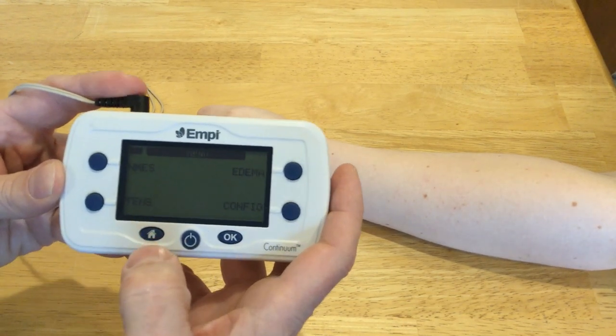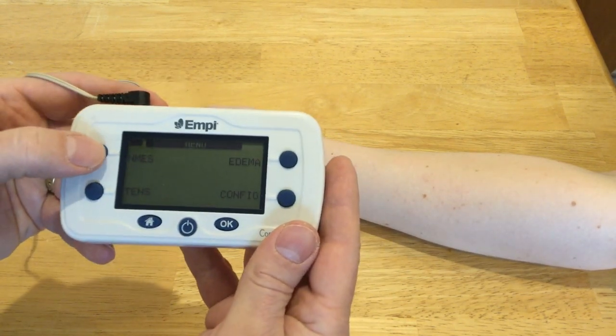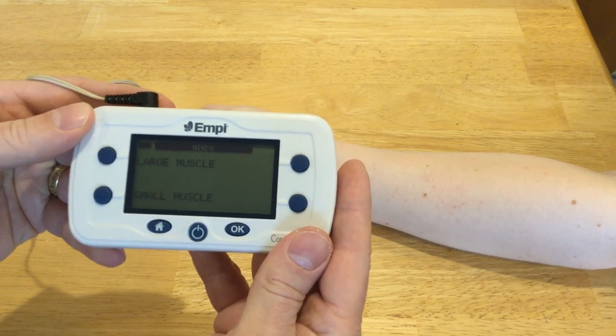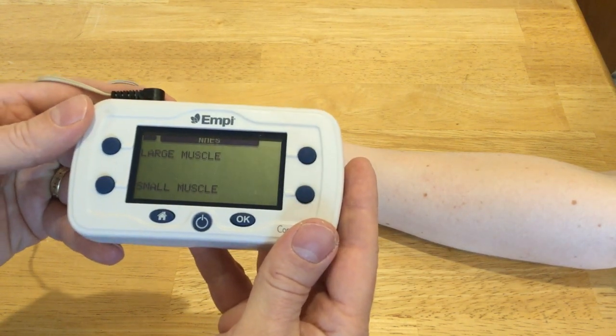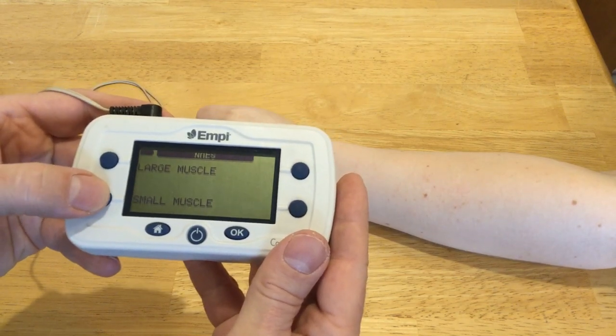It's going to ask what do you want to do. I want to do NMES, so I'm going to pick that. And it says are you going to do a large muscle or a small muscle? I'm going to do a small muscle in the forearm, so I'm going to pick that.